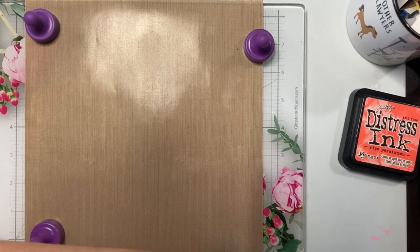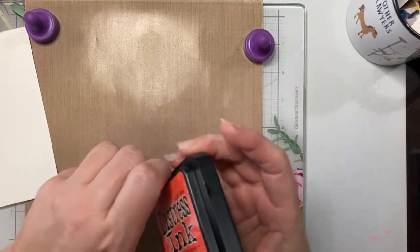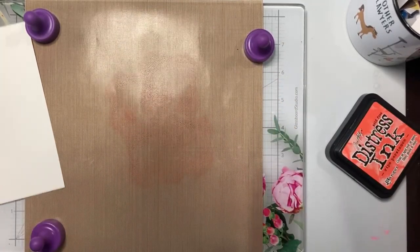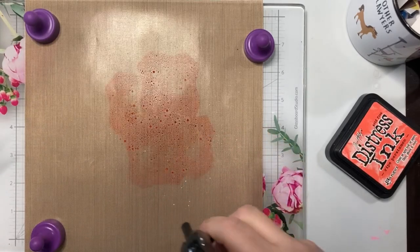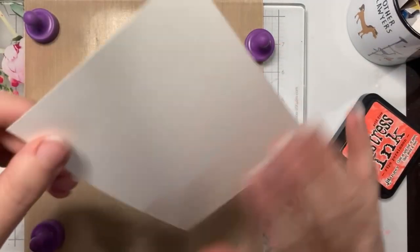We're gonna start with a wet technique and use ripe persimmons — I think we should start with that because it's a lighter color than the pine needles. I'm just gonna smush it on my craft mat, add a little water, get some bigger droplets, and take my watercolor cardstock and tap.